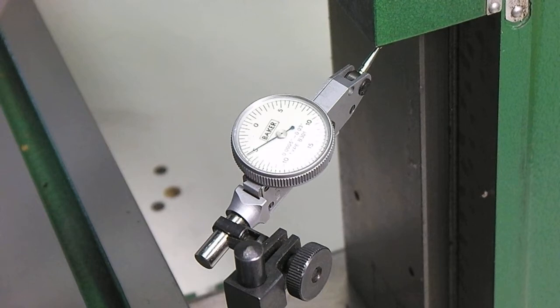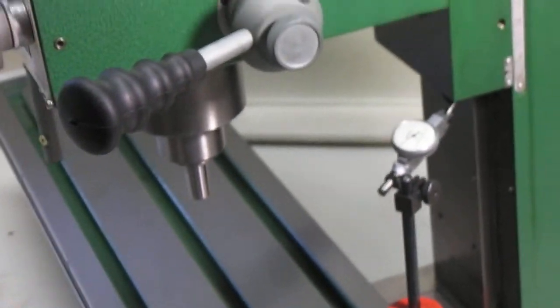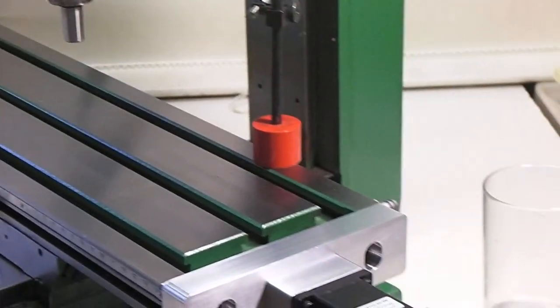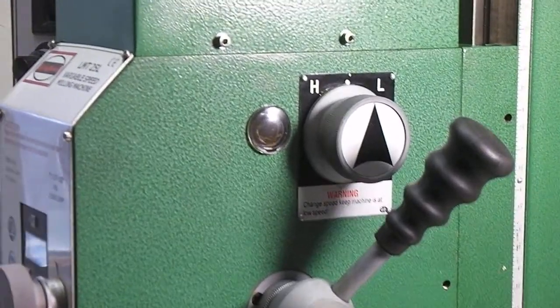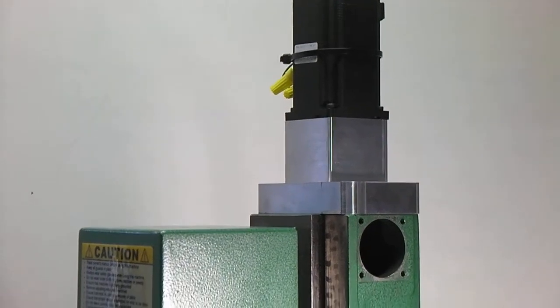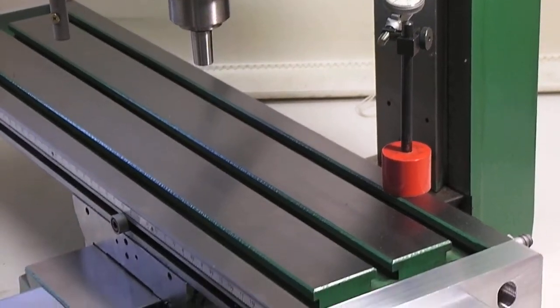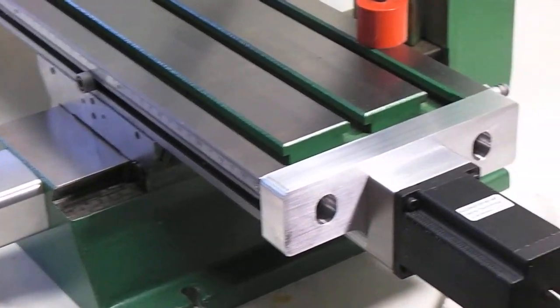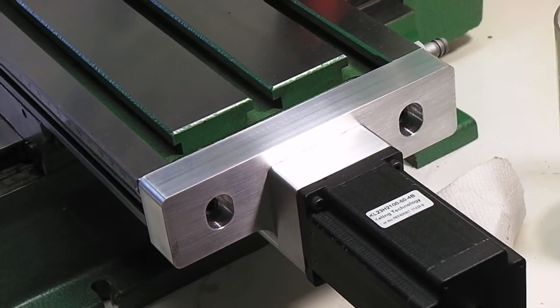I've done this a couple times and it looks like we're getting about 1.3 thousandths backlash. I was getting 1.6 when the Gibbs strips were tighter, but I loosened them up just a little bit — they were basically way too tight. When I first started I had the Gibbs loose and the head will drop by itself on this one. I'm assuming that happens to everybody else too, but it's actually working out pretty good. I'm okay with 1.3 thousandths backlash on the Z.